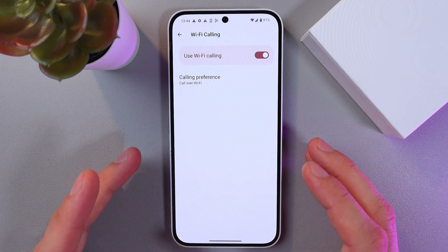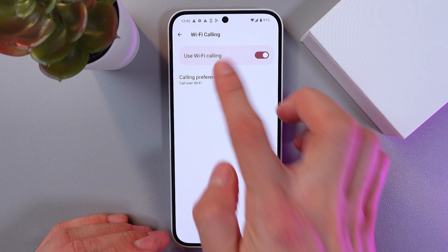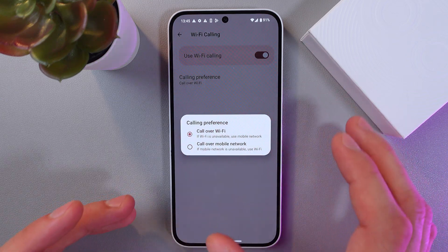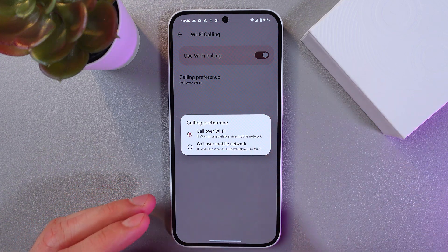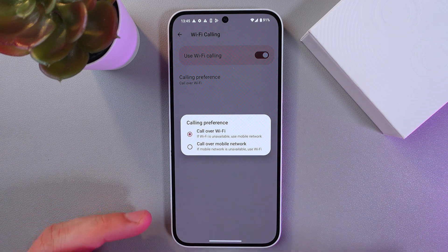Now we can choose our call preferences right here. For example, we can set it to call over Wi-Fi. So if your Wi-Fi is unavailable it will use your mobile network, but if your Wi-Fi is on, it will be the preferred method.